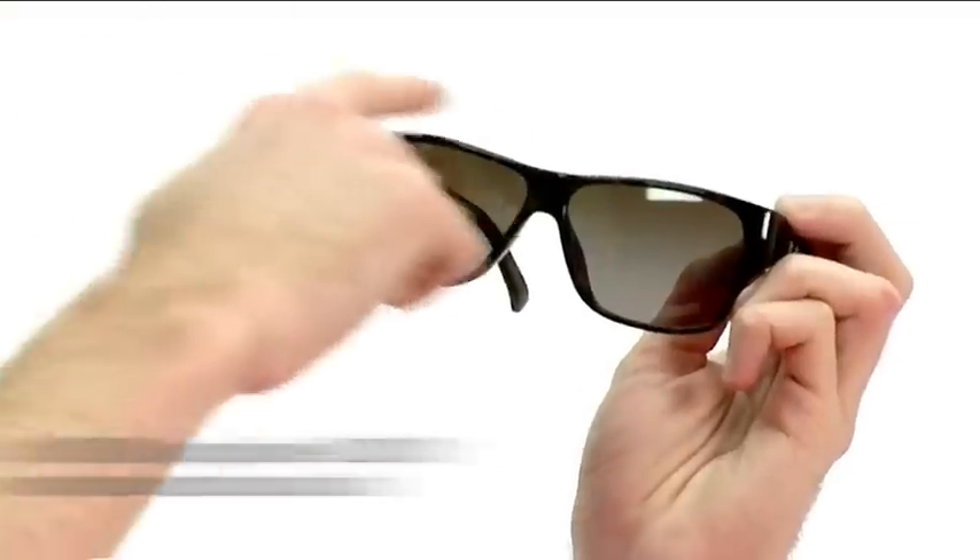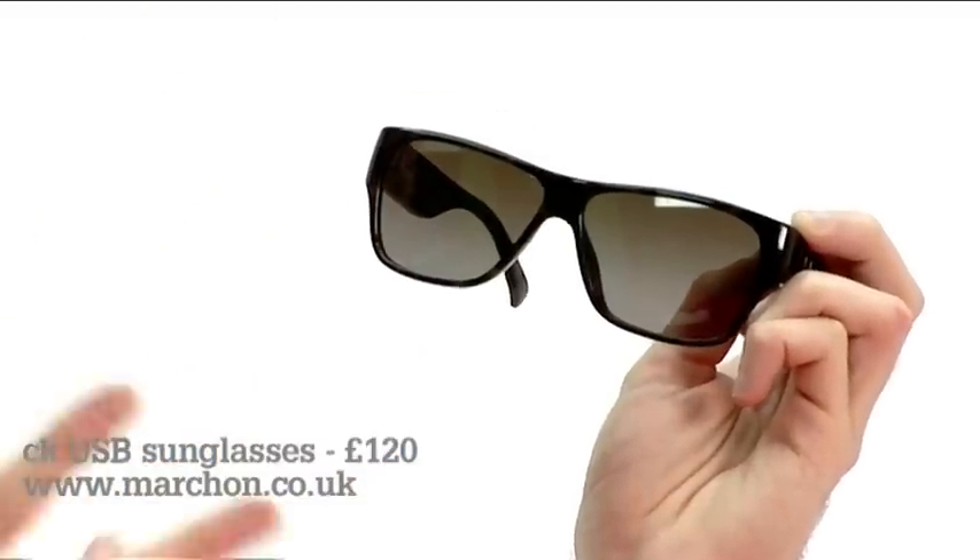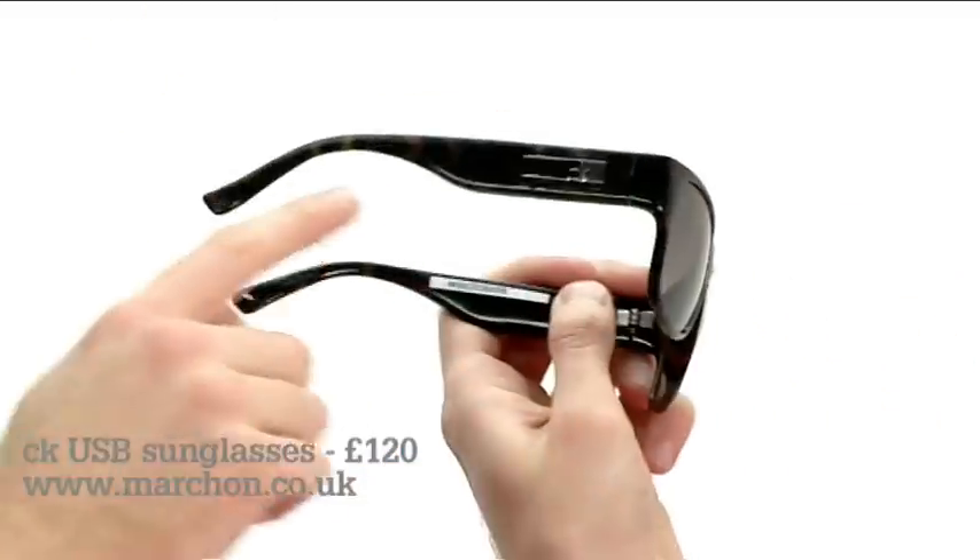Build quality, size and weight were all concerns, but these bins banish such worries. They come in two variations of the Wayfarer style and three colour options, including this classic tortoise shell.